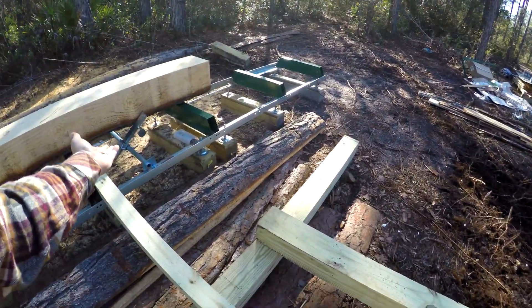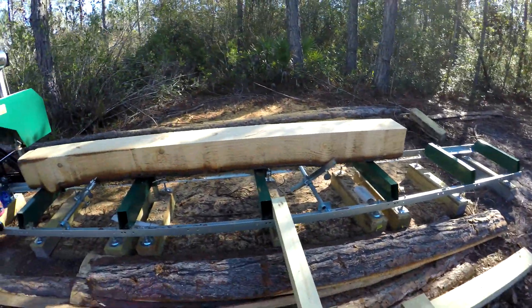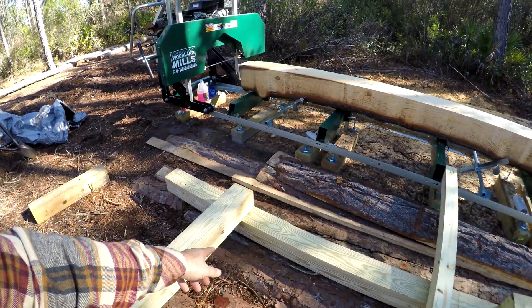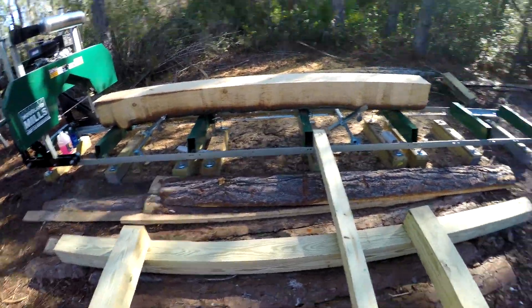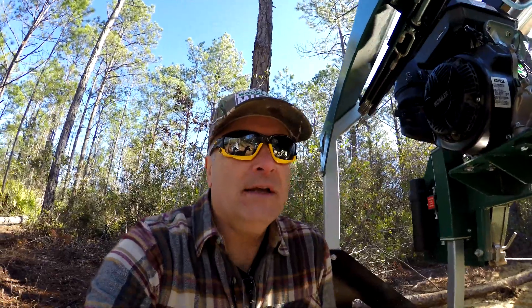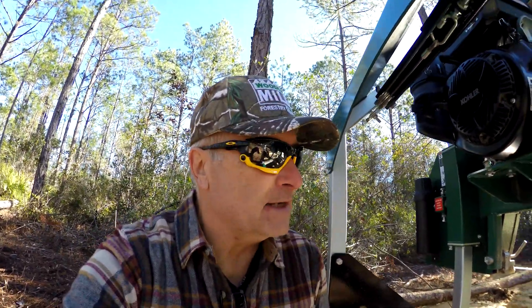Maybe I'll just drill a hole through there and screw it in so I can stand it up whenever I'm not using it — put the hole right here with a little tail on it so when I flip it up it catches on here. That'll hold the logs that are sitting here from rolling towards the mill while I'm working. It'll flip up and then flip back down. There'll be another one on this side too — still figuring this all out, but it came along pretty good.